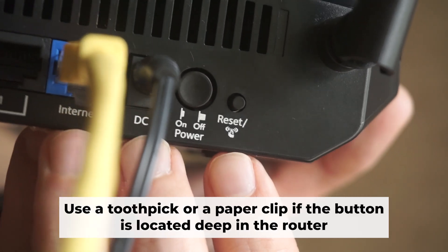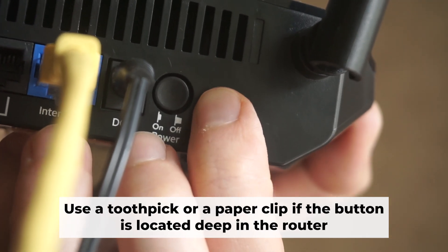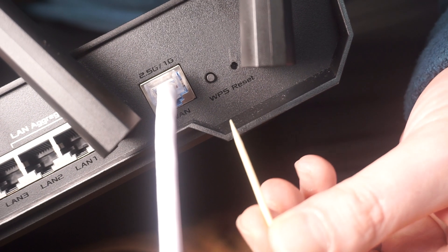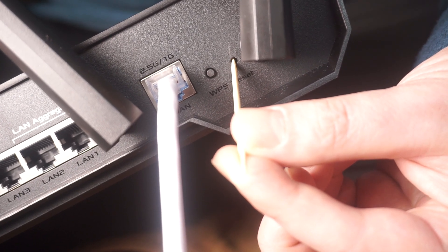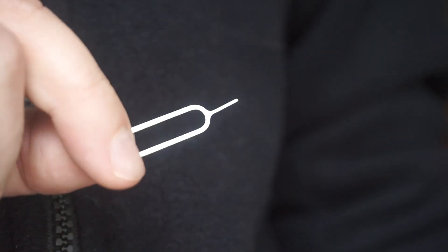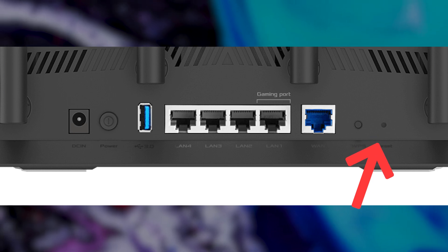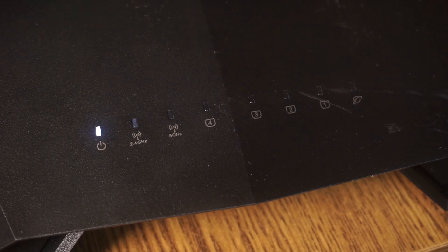Now you need to reset the router to its original factory settings. Hold down the reset button on the router for 10 seconds and wait for the router's indicator lights to start flashing. Sometimes this button is located inside the router casing to prevent accidental presses — use a thin object to push it down. The router will reboot and all settings will return to their factory defaults.